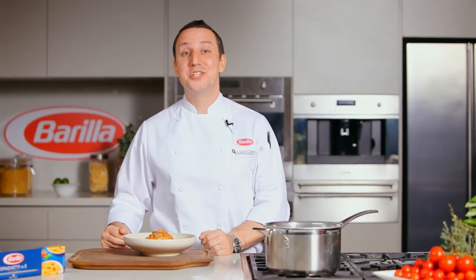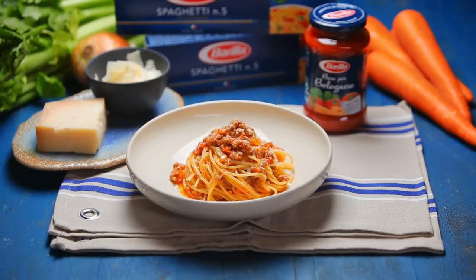The most famous pasta dish in the world — simple and ready in a couple of steps. Spaghetti alla Bolognese.